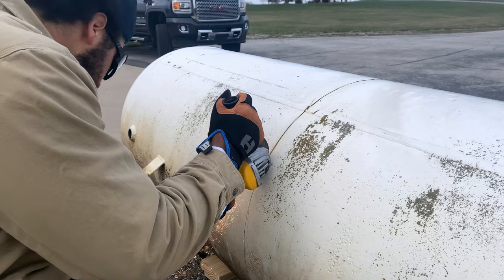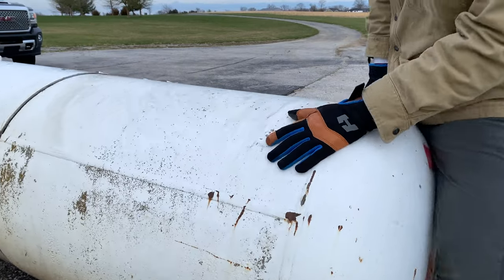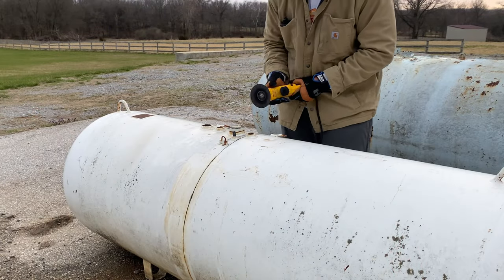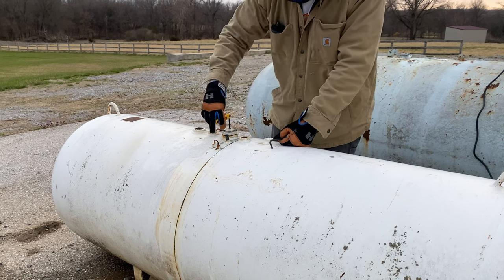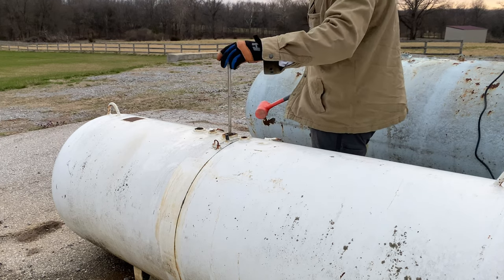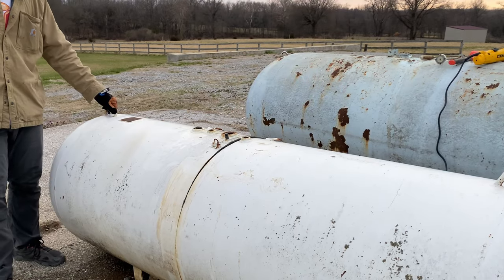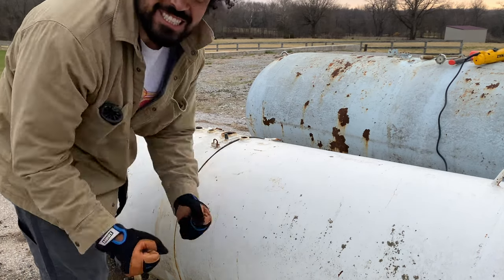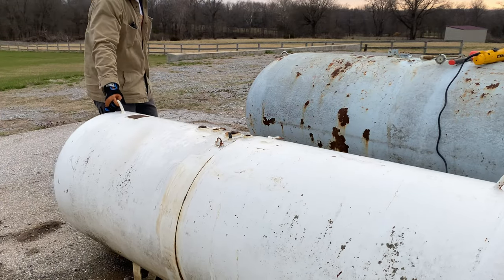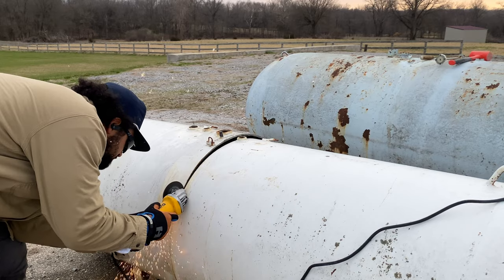Kicking it off with the first step of this entire process — splitting my firebox in half. The firebox was built out of a 250-gallon propane tank. It's pretty simple: I drew a line around the midway point, took the cutoff wheel to it, and made the cut. Super stoked that it's finally complete — missed a spot, but there we go.